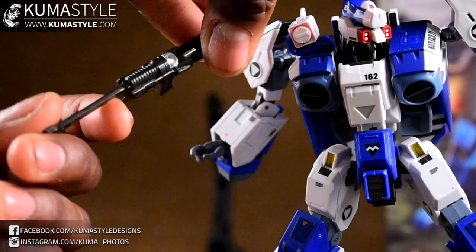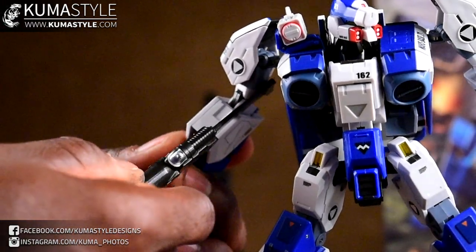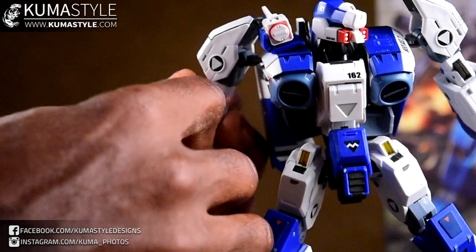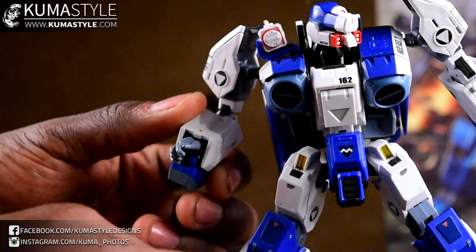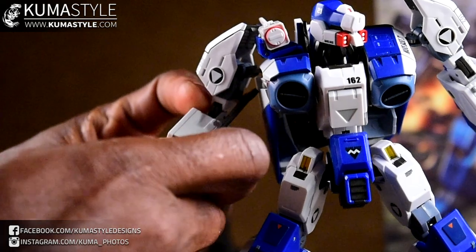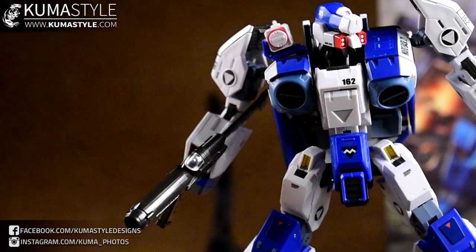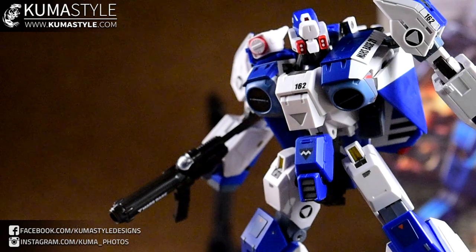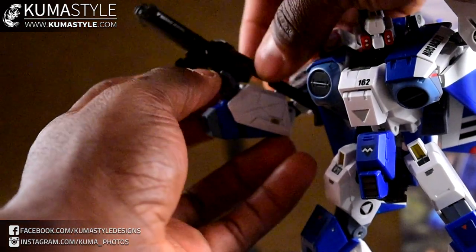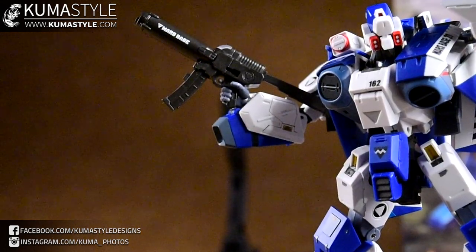The thumb is pretty limited in range, and once you recognize that it's a lot easier to deal with. Just slide the gun in, make sure the trigger finger's around it, and then clasp the hand.